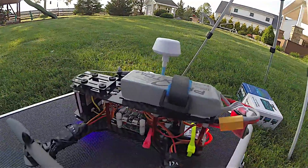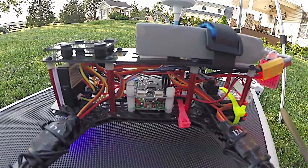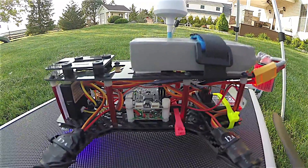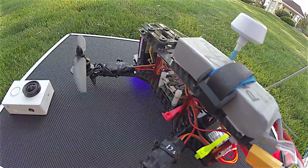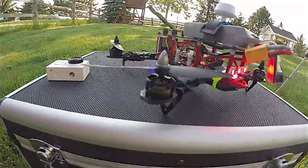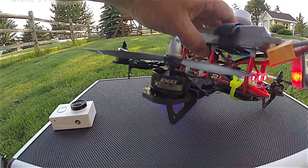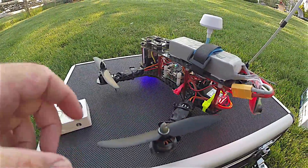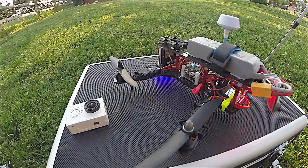You've got the power distribution board on the bottom plate, and then with some standoffs right above that is the CC3D flight controller. I've got these 12A ESCs which control the motors, and I've got some Emax MT1806 motors and then some really cheap propellers that came with the kit — they're real flimsy.